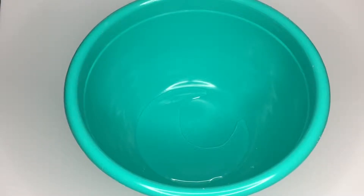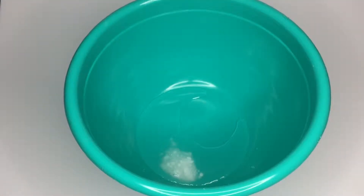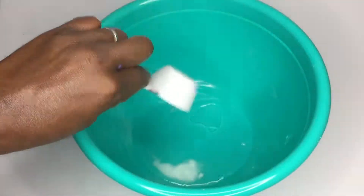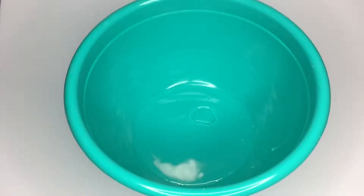A little bit of a different twist on some of the slimes we've been working with. So we have some water here in the bowl, and we're going to go ahead and add a little bit of baking soda, a little bit of glue — about a quarter of a cup. Make sure all that gets in there.